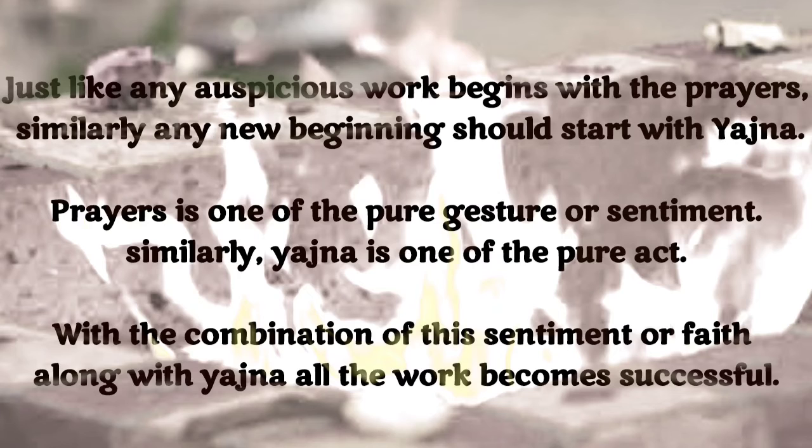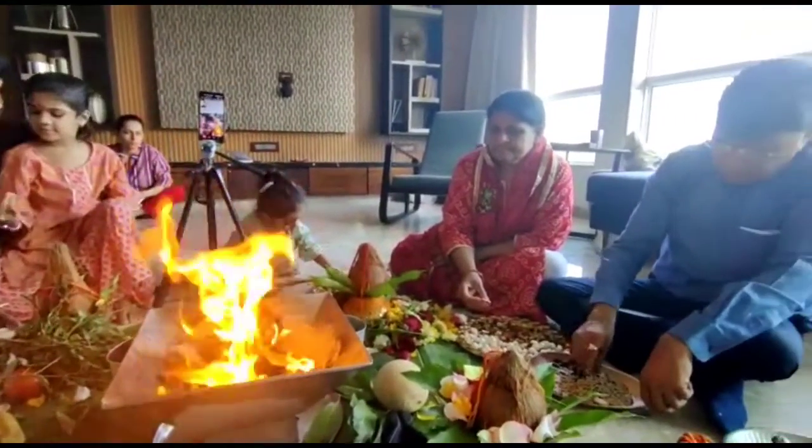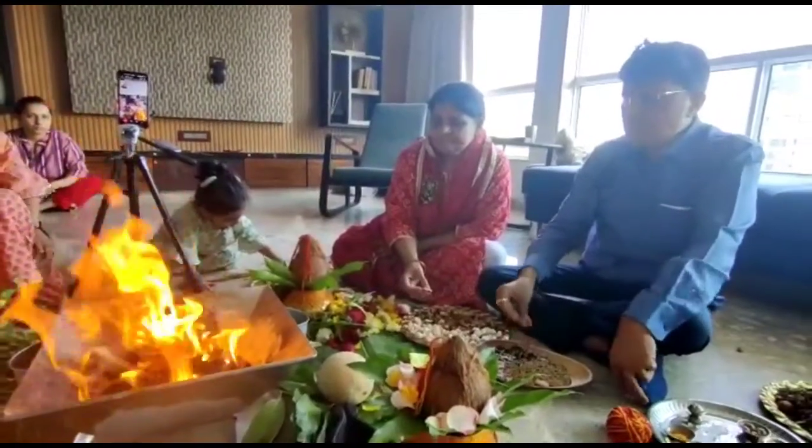Just as any auspicious walk begins with prayers, similarly any new beginning should start with Yajna and Ahuti. Prayer is one of the purest gestures or sentiments, and similarly Yajna is one of the purest acts. With this combination of sentiment or faith along with the Yajna, all work becomes successful.